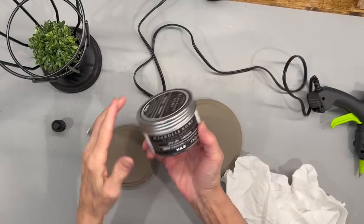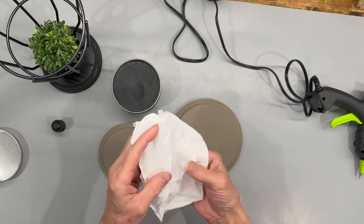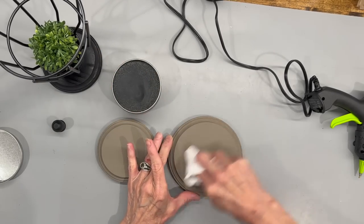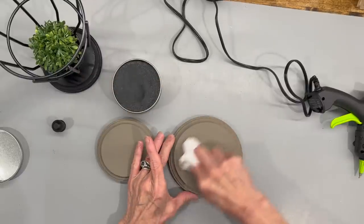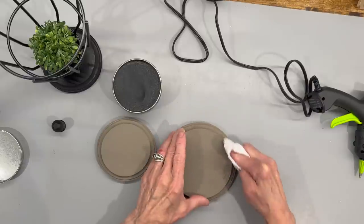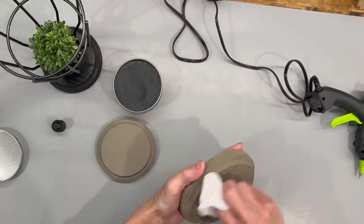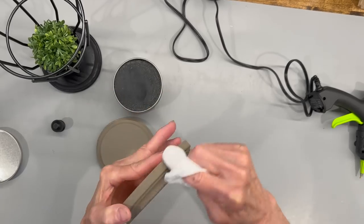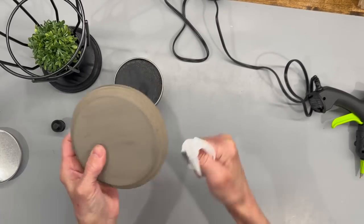Next, I'm taking the Magnolia Home Aged Wax and I'm just going to age these up a little bit. I'm going to take a cloth towel and distress them in the middle a little bit, and go around the edges to get them a little bit more distressed — just to give it an aged look. This wax really does work well. I've used it on several projects. Just really get it blended in good and take some time on that.